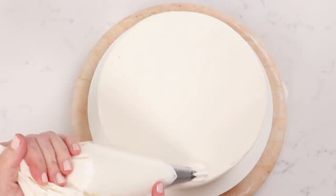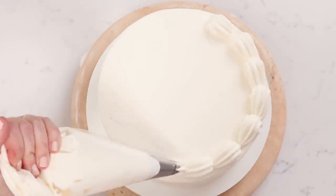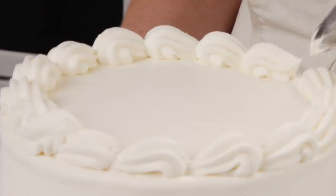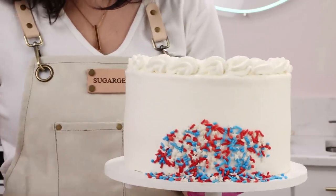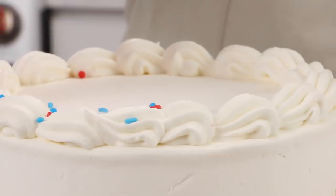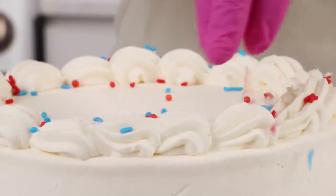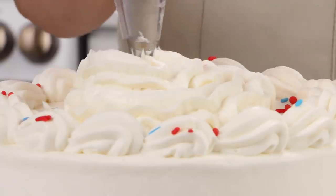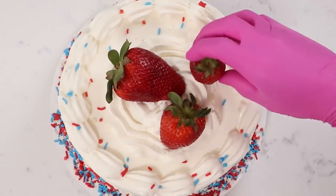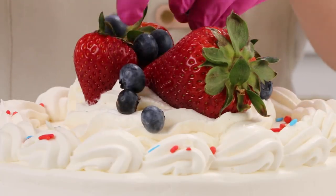I waited to decorate mine because I didn't want my fruit to freeze or my sprinkles to run. So right before the party I piped a little shell border up on top. You could pipe the shell border and freeze that, then add the fruit later — it's up to you. Put some patriotic sprinkles around the outside edge at the bottom. I had to make another batch of whipped cream so you might need to make more for the top. Don't freeze fresh fruit because when it defrosts it looks bad — add your fresh fruit right before you serve it.